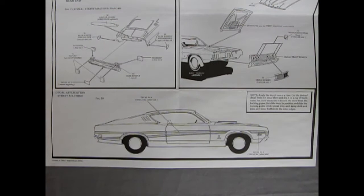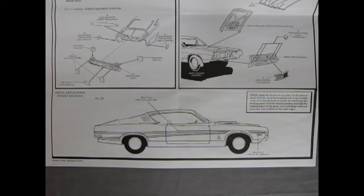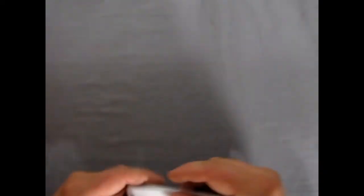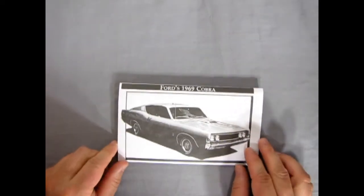Stay tuned for a decal application video coming up sometime in the future on our Monster Hobbies tips and techs section. And that completes our look at the instruction sheet for our 1969 Ford Cobra.